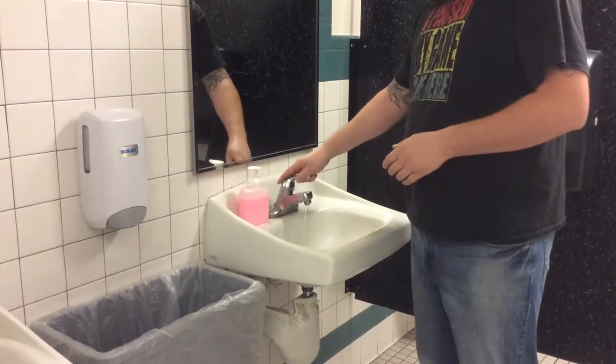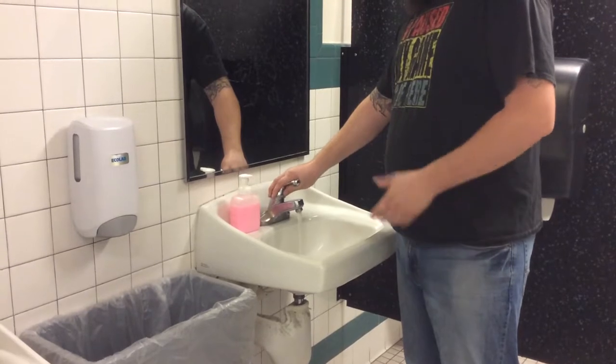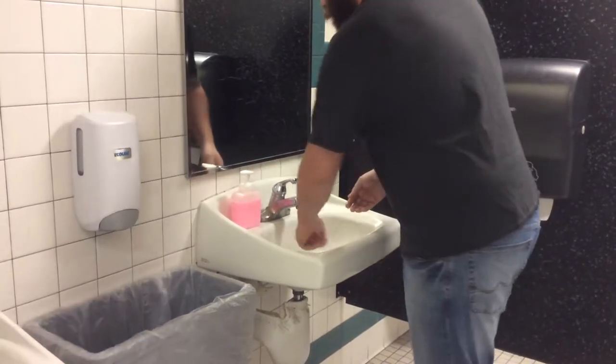First, you're going to turn on the cold water, and from there you're going to push it to hot. Because if you started off with hot water, you can damage your skin. Go ahead and test it. Rinse up your hands.